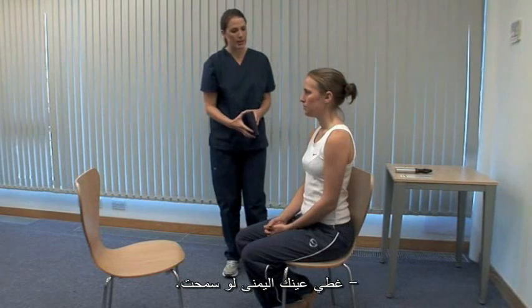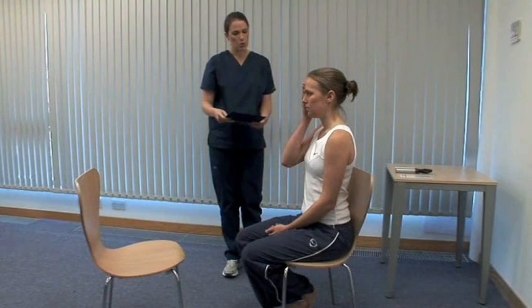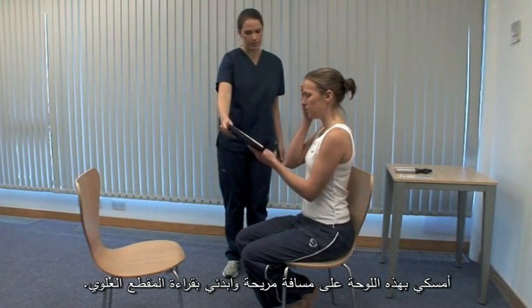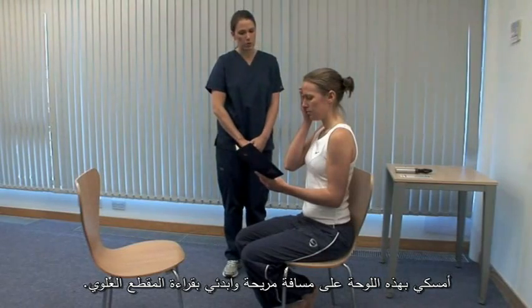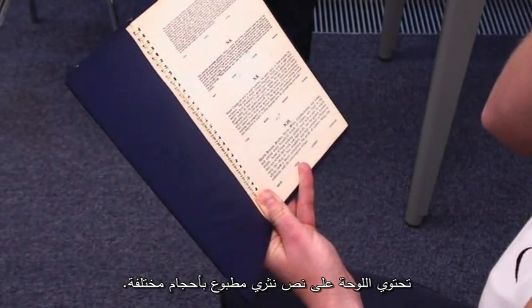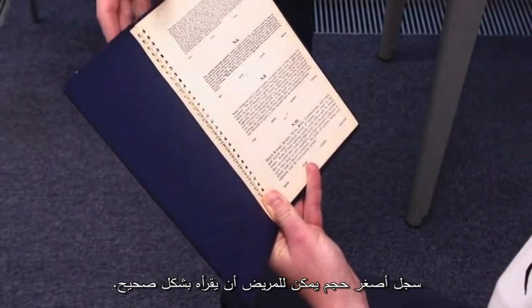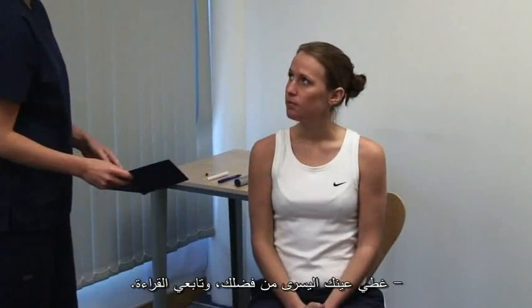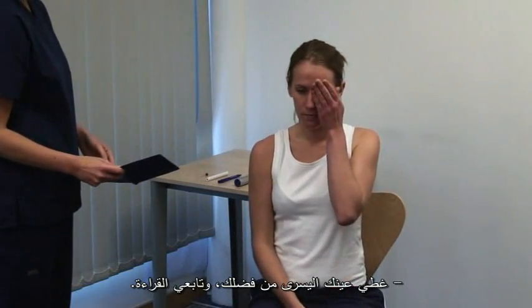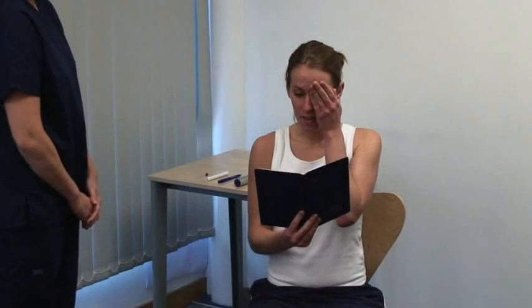Please cover your right eye. Consider the lighting and the patient's usual glasses. Hold this at a comfortable distance and start reading from the top paragraph. The card is printed with prose in type of various sizes. Record the smallest size that can be read accurately. Please cover your left eye and continue reading. I am better lighted than those of any metropolis in Europe. Thank you.